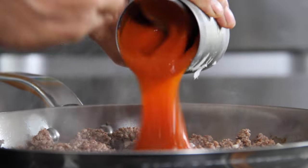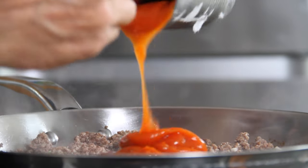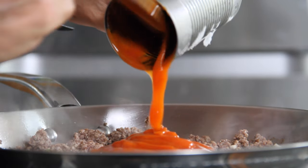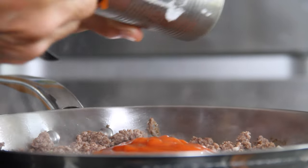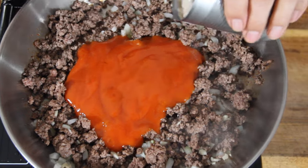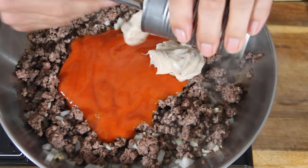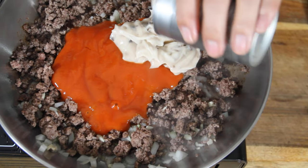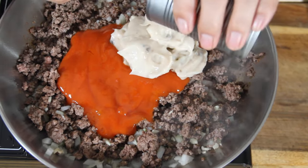Now, one of my all-time favorites — a can of tomato soup. Tomato soup has to be one of the greatest comfort foods out there; let me know what you think in the comments. Then a can of cream of mushroom soup — I guess that's my second favorite. You could also use cream of asparagus, cream of chicken, or whatever creamy soup you like.